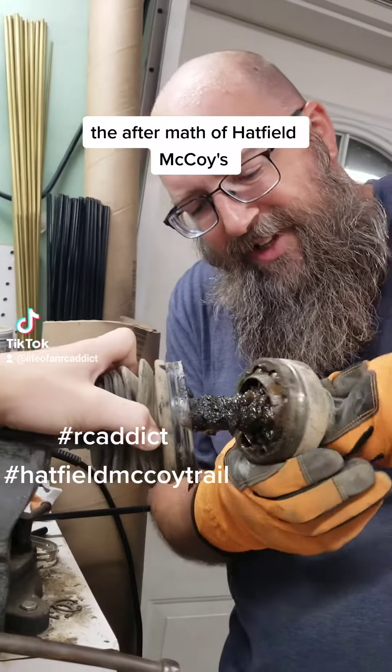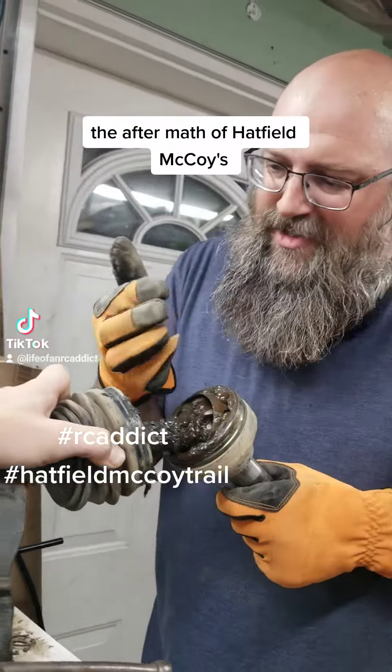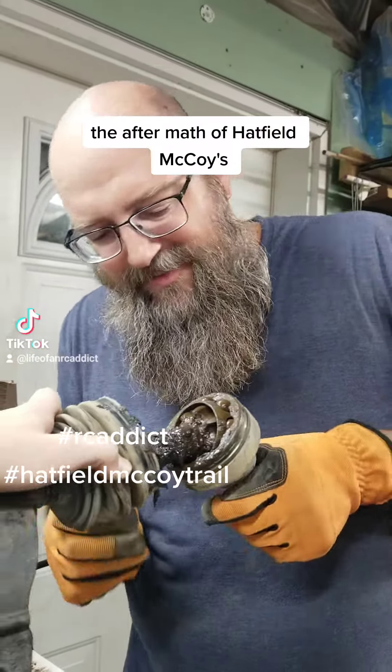We'll just clean it and put it back together. We'll try it. Oh, look at the rocks in it. That's what — we have to clean it all over.